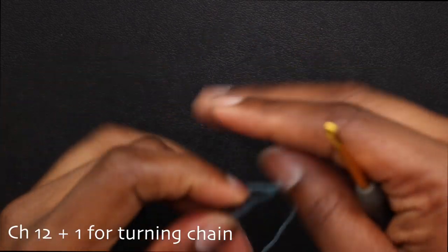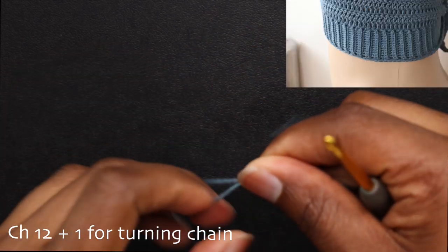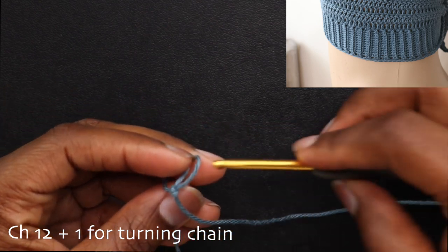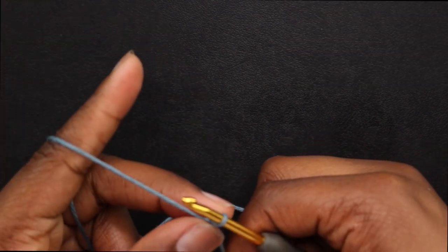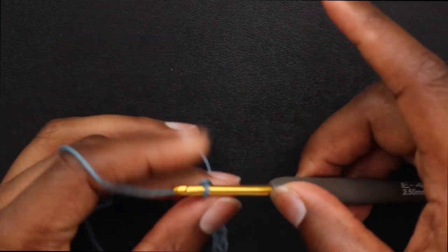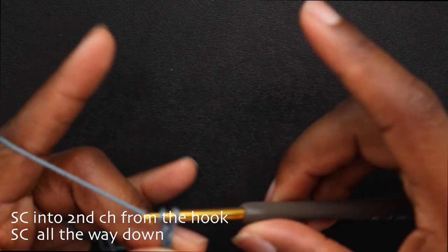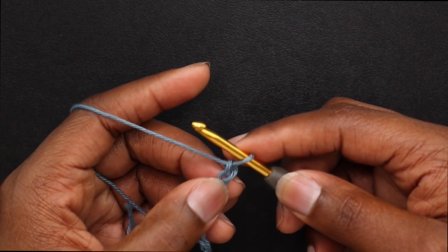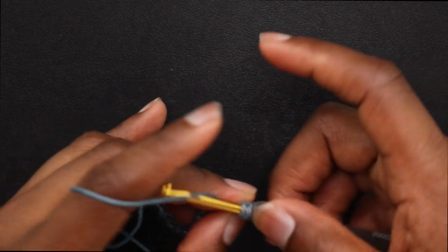Let's get started. Make a slip knot per usual, chain up 12 plus 1 for the turning chain. We're working on the rib band part — that's just going to go midway from your ribs to the other side midway. Once you have your 12, place a single crochet in the second chain from the hook and single crochet all the way down.